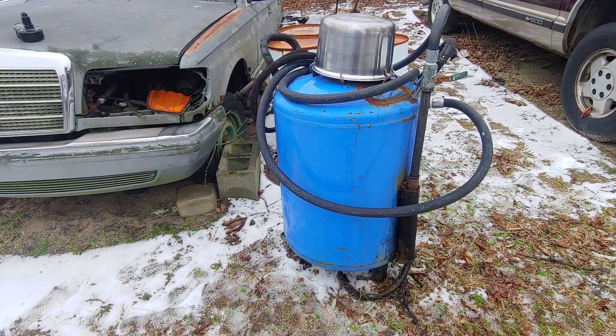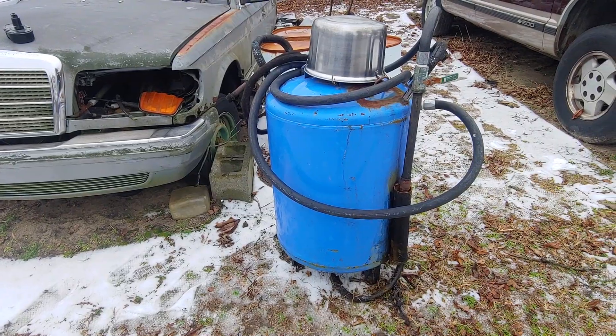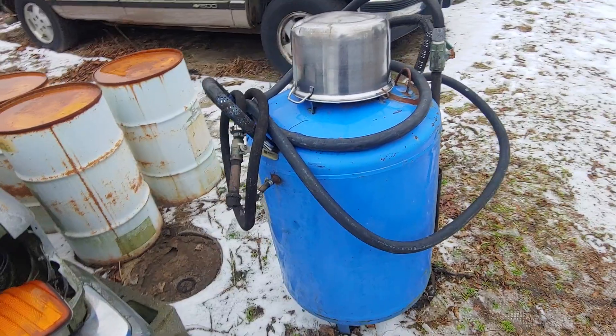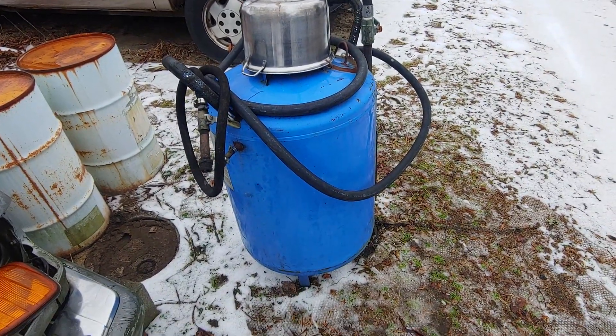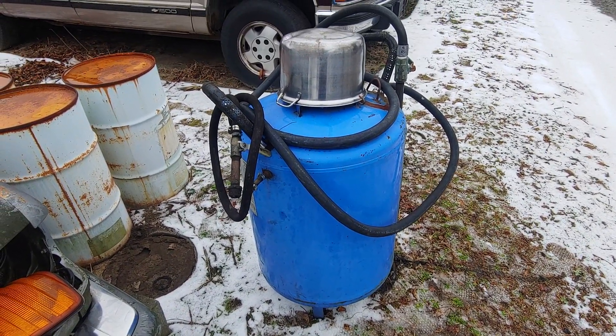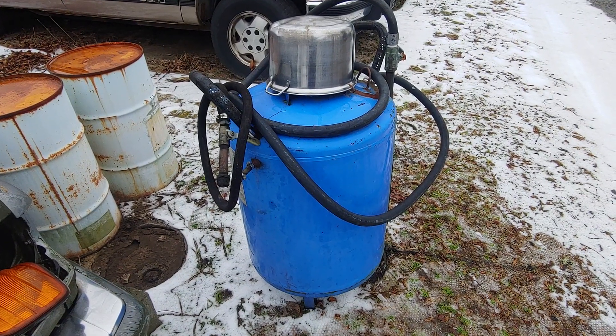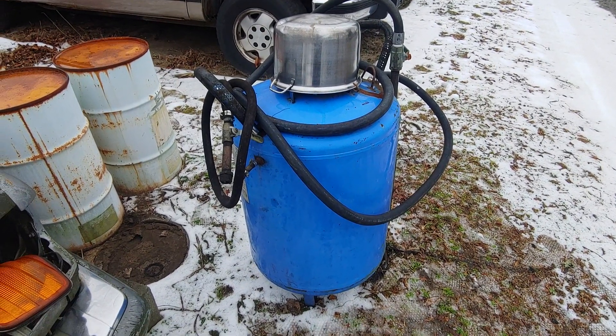This is the best idea I could come up with because any kind of pumps will not do it — don't even waste your time. This is what you should do: build a vacuum vessel and suck it out with vacuum. Save yourself the headache. That's for you, kingdom — you got to get on that with a diesel truck.